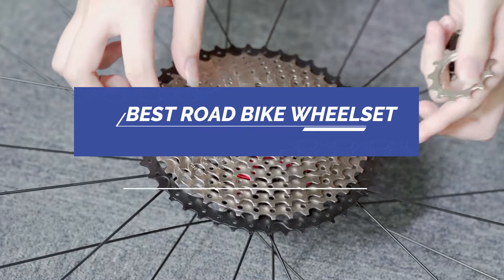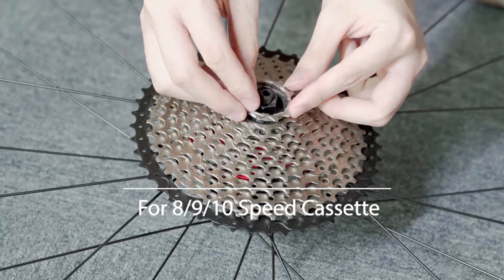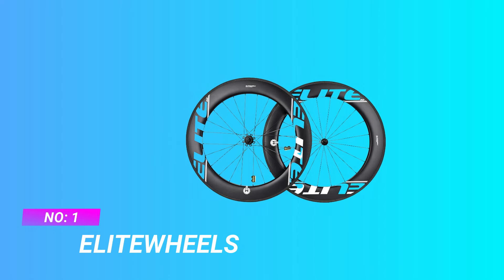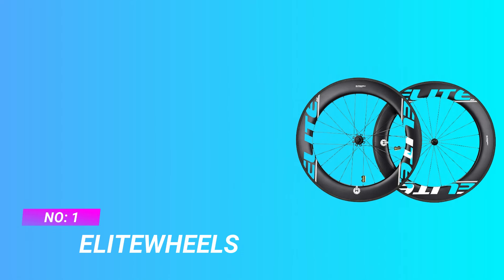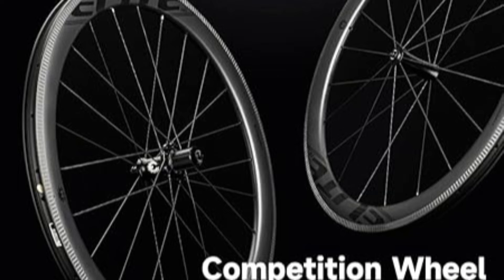Best Road Bike Wheel Set. Number 1: Elite Wheels Road Bike Wheel Set. Classic UD matte appearance, U-shaped wind-braking wheel group shape.